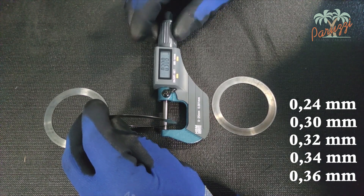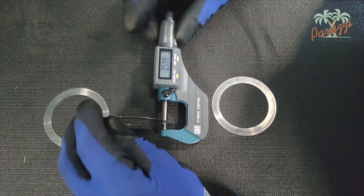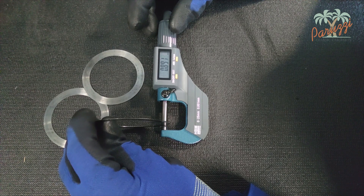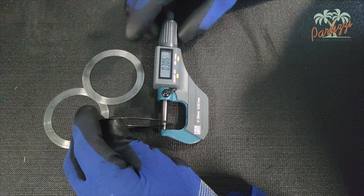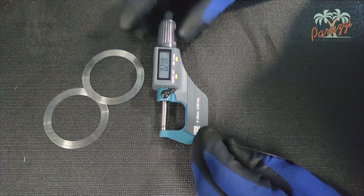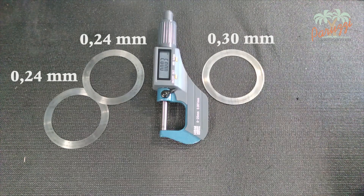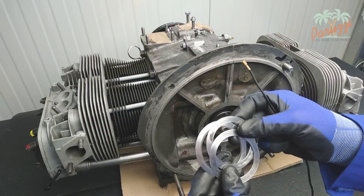With a combination of these shims, the crankshaft end play is adjusted during the total overhaul of the engine. Here we show how to measure the shims of our AB1300 engine with a micrometer. Our engine has two shims of 0.24 millimeters and one of 0.30 millimeters. Make sure the shims are clean and that they are not damaged or show signs of corrosion. If they are, it is better to replace them with new shims of the same dimensions.